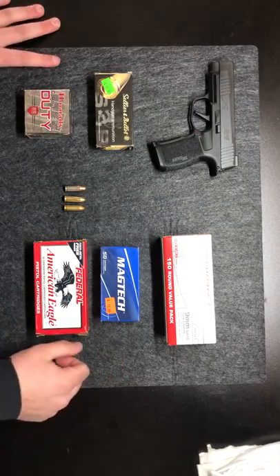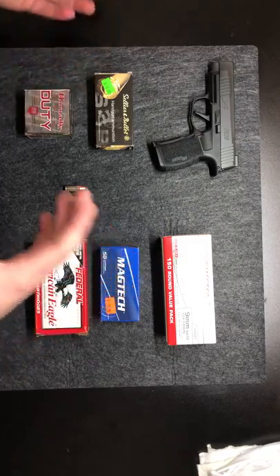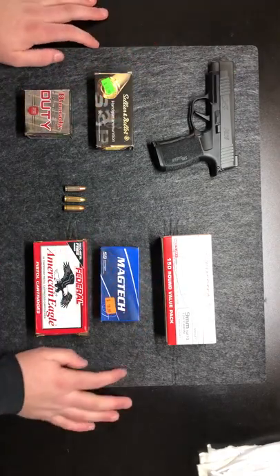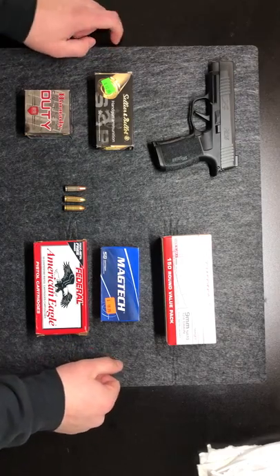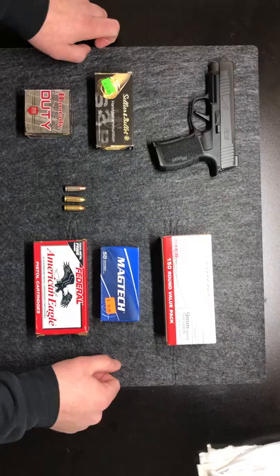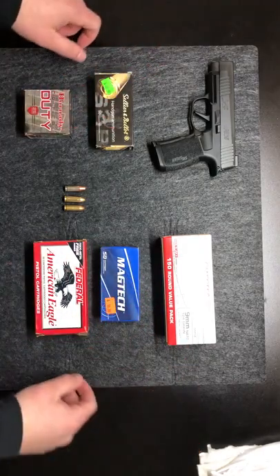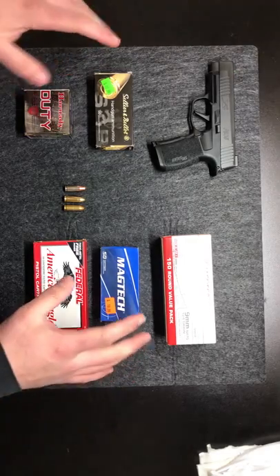So how do you figure out what your gun can shoot? To bundle this all together, the ammo industry uses something called SAAMI standards and CIP standards. SAAMI stands for Sporting Arms and Ammunition Manufacturers Institute. CIP, on the other hand, just think of it as a European version — it has a name I can't pronounce. But let's hit the two easy ones.